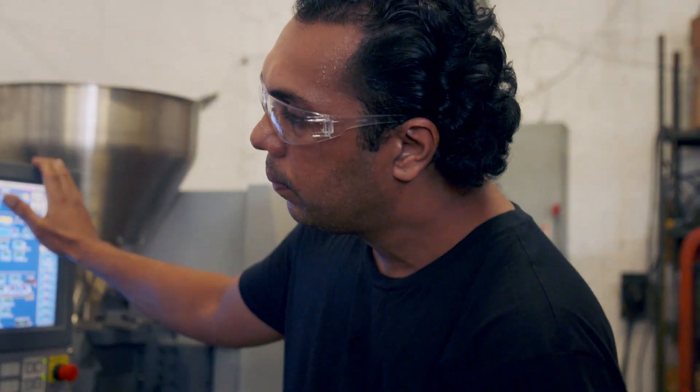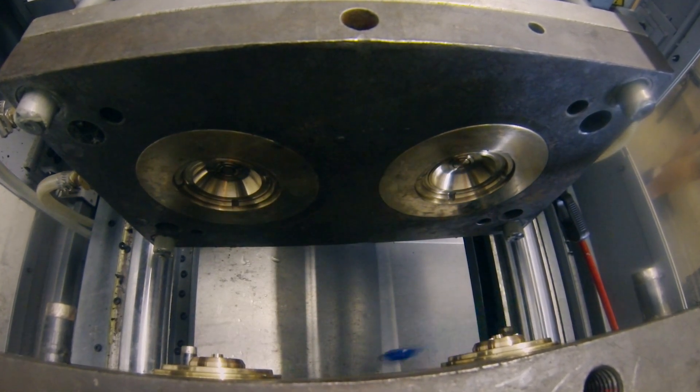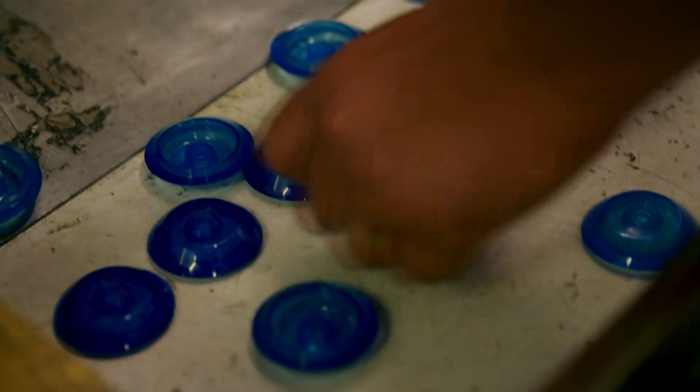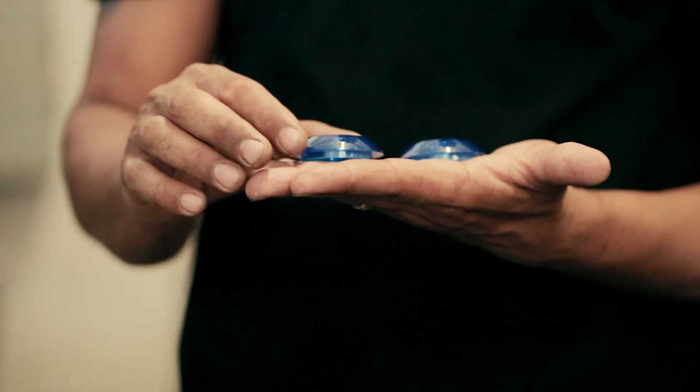Clamps open. If you look at these, this is what you're looking for — a perfect finish.